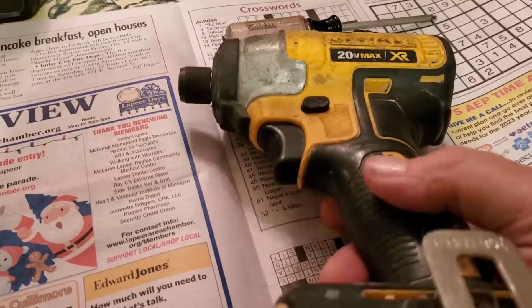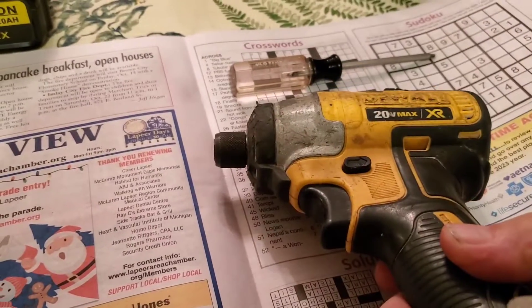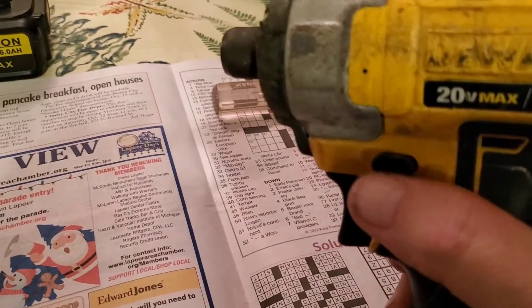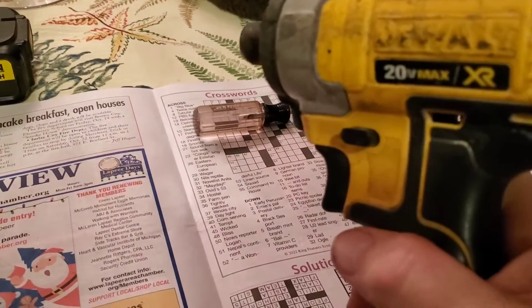This one kind of works. It goes great in the forward position, but the reverse position doesn't work. You can flip the switch back and forth — it doesn't matter which way you put it. It only goes forward. Either way you flip it, it goes forward.